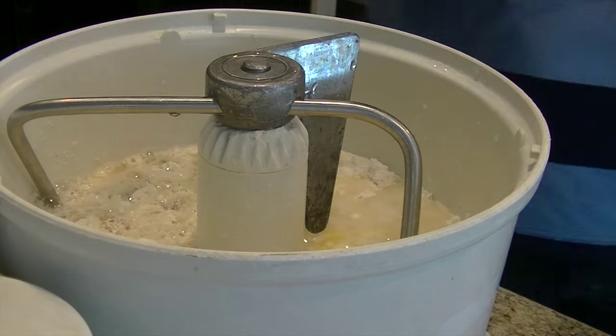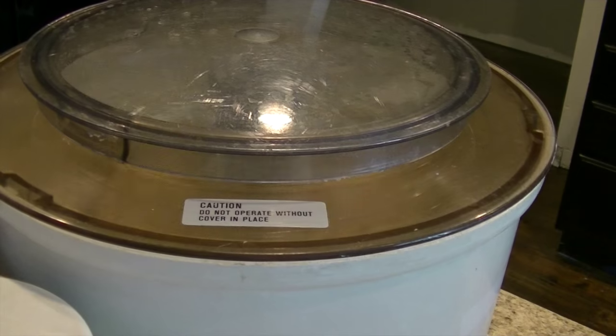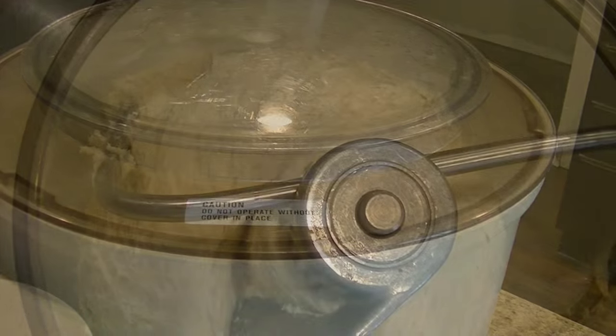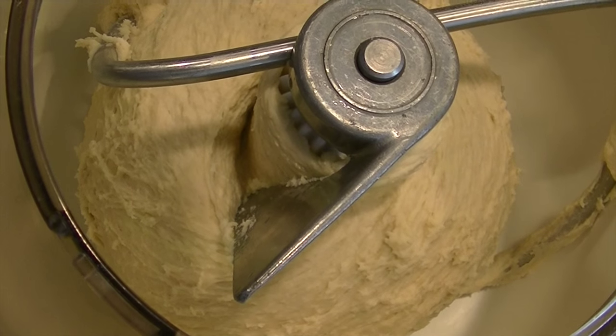I use a Bosch mixer that has a lid, so I put the lid on and using the dough hook I mix and knead the dough. This may take a minute or two. The more you knead it the smoother it becomes. When the dough looks like this you can stop the mixer.